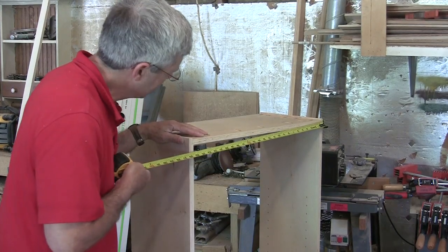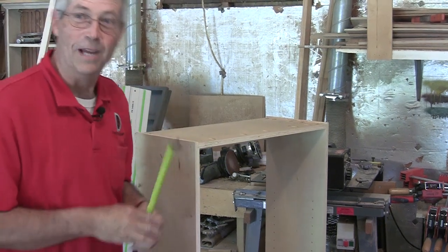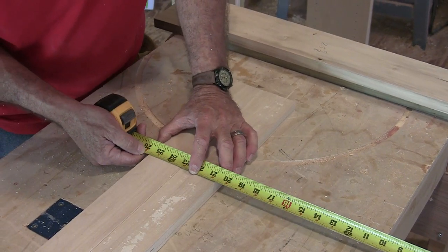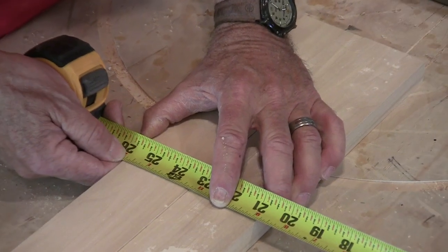I'm just going to check the width of this cabinet. It's 25 and 5/8 — I'm really glad I checked that. So if the cabinet is 25 and 5/8 and I want to have a little extra width, I'm going to hold 25 and 3/4 right there.